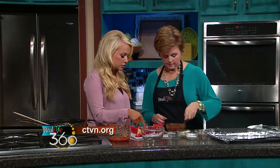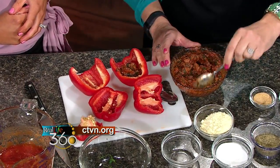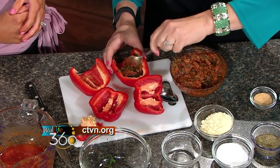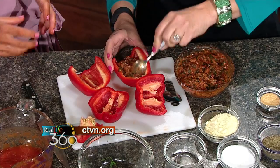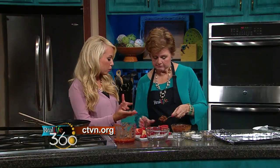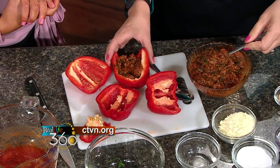So this filling we have over here — I'll have you go ahead and put some of the filling in. Is there a certain amount? Well, with this recipe you get six pepper halves, so you'd want to measure about a quarter cup in each. That looks perfect.